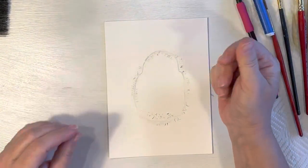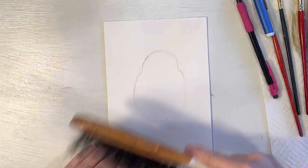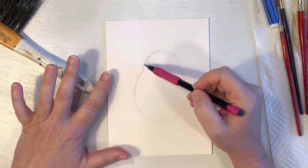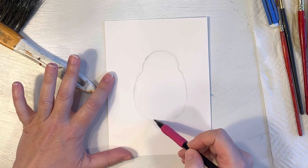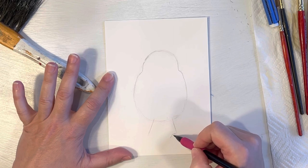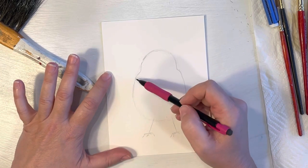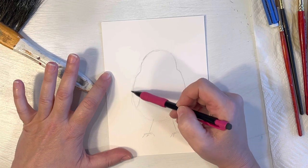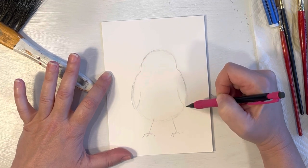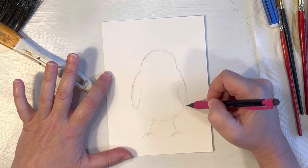Instead of wiping eraser shavings away with your hands — because you could get grease from your fingers onto your paper and also smear your pencil — just use an old brush to get rid of those eraser shavings. We chiseled out where his little head's going to be, and now just put in some little legs, not really long, just little sticks with his little claws. Then come in with some wings. We can always rework this shape with our paint later, so don't worry about it too much at this point.